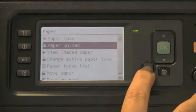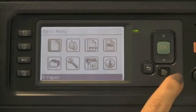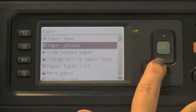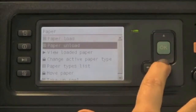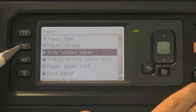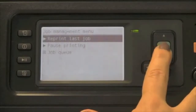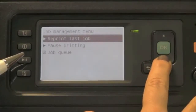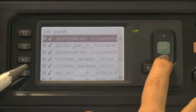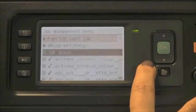You can use the back button to go upward through the hierarchy. In the paper menu, the most frequently used functions are to load or unload media, and you can also view the loaded media — though you can also use the quick action key on the front panel for that. The job management queue looks like folders; when you access it you can reprint the last job, pause printing, or navigate in to see previously printed jobs and either reprint, view information about, or delete jobs from the queue.